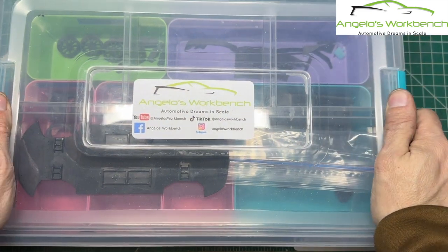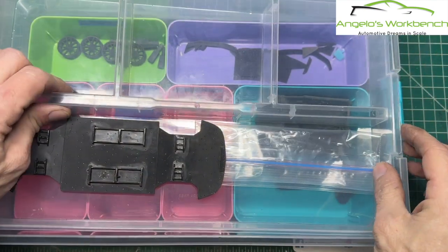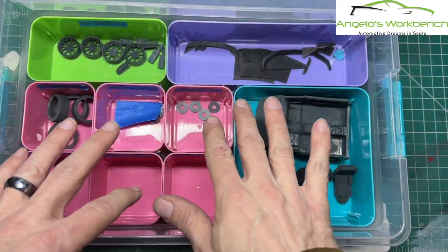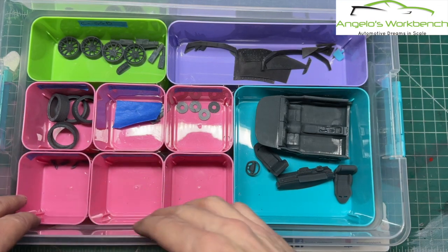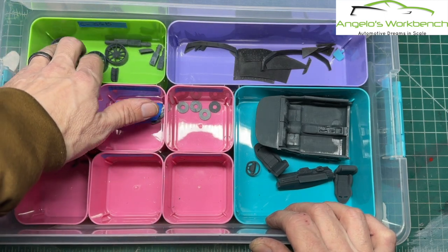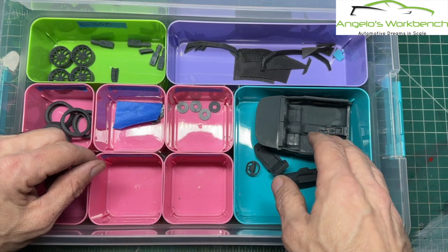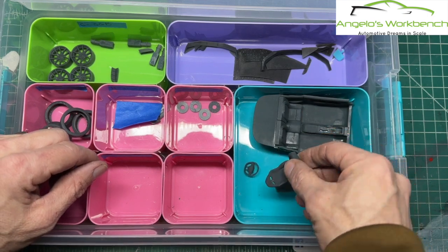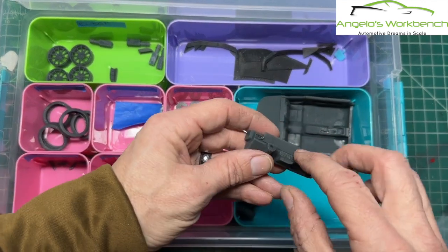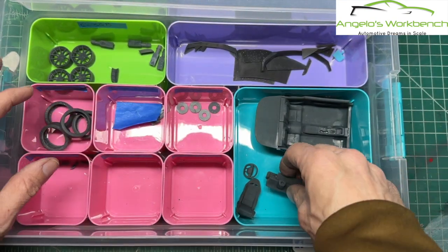We're getting started on the Dark Horse. I've got all of the parts that have been printed grouped pretty much by color. The things that are going to be silver, the tires are going to be flat black, the wheels are going to be a dark tone — I haven't decided yet. I believe I'm going with a black interior, and I'd like to have some kind of color accent. I'll look at some online reference photos of the Dark Horse and see. I'll get a decal for the dashboard and do some highlighting — it'll look very convincing.